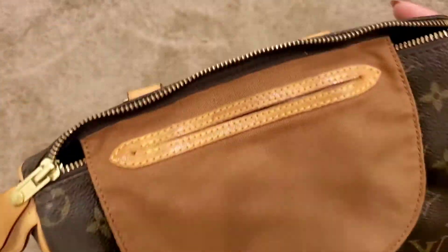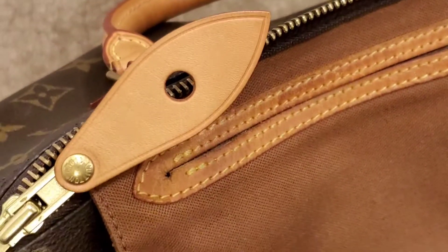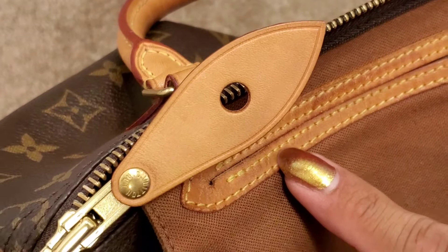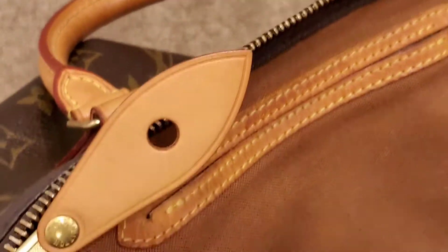So this is the color that the Vachetta was — let me zoom in on that. Before I got her fixed, let's see if you guys could see the color difference. As you guys could see, this is way lighter than that. This was not fixed because it's still in amazing condition.